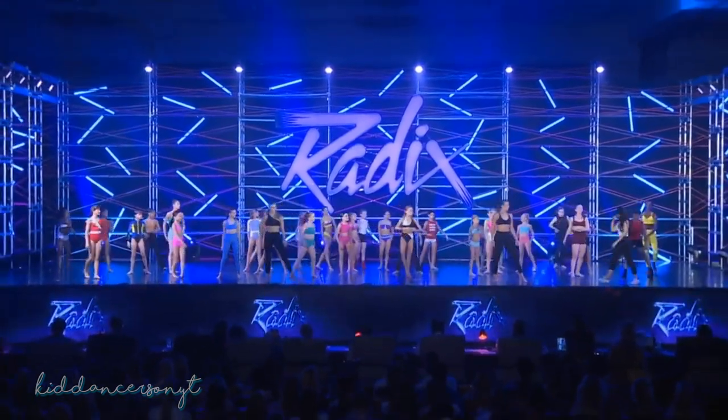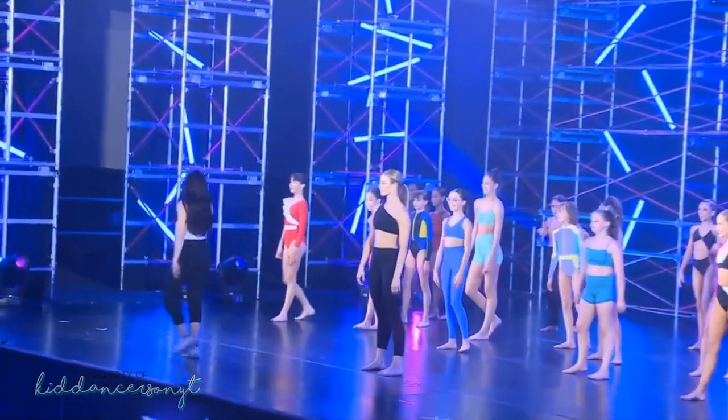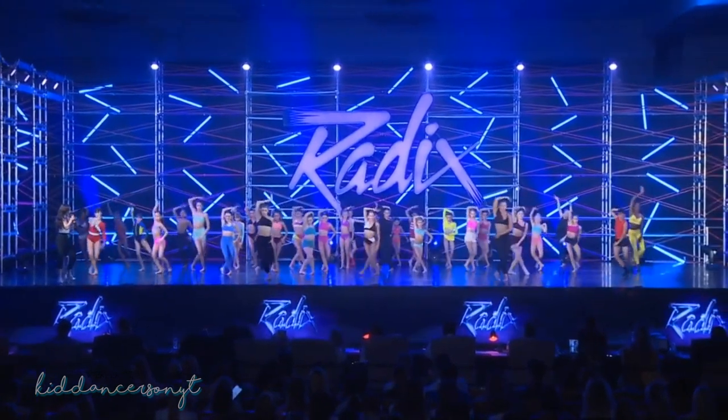Would you like that much again? All right. From the top, take a deep breath — you guys are doing great. 5, 6, 7, hit it, 8. 1, 2, 3, and, 4, and, 5, 6, back, 7, up, 8.